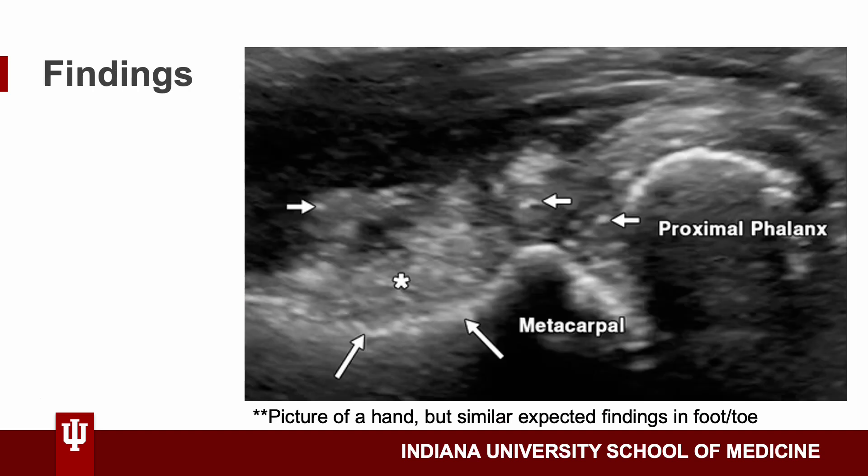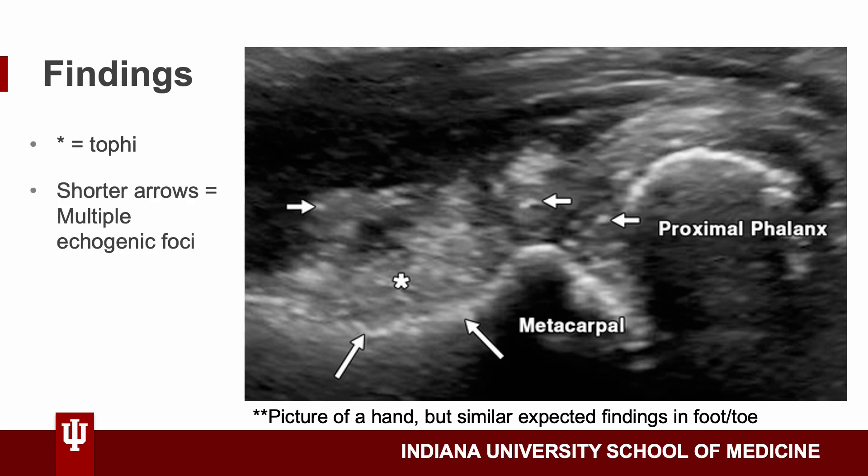Here are some of the findings you should expect when identifying gout in the toe. The asterisk marks TOFI, which are crystal formations. The short arrows show multiple echogenic foci. And the longer arrows show osseous erosion. These three findings — TOFI, echogenic foci, and osseous erosion — are the main things to look for if a patient has gout in their knee, foot, or toe.